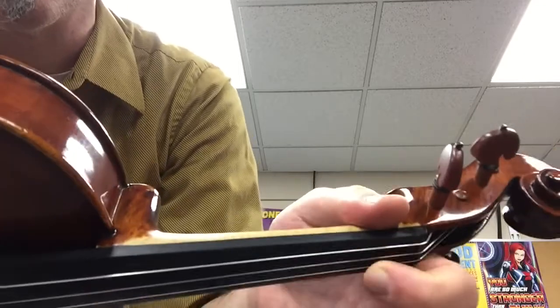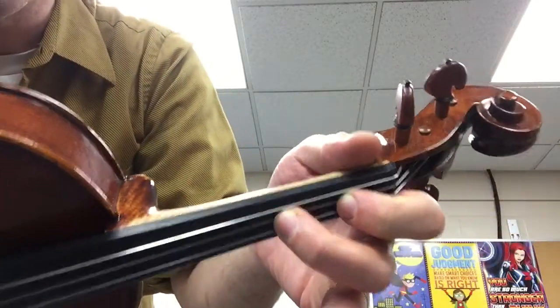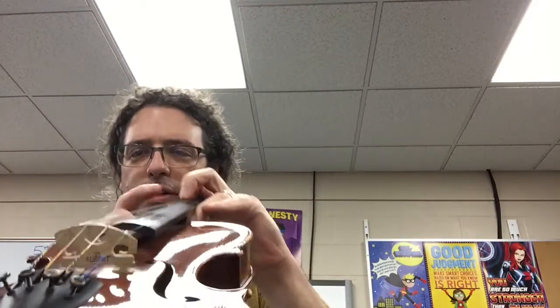I don't have tapes on my violin, but you'll put your first finger on the first tape and our second finger here. Remind the thumb to stay relaxed, and try to make sure there's a little bit of space underneath the hand, right here.